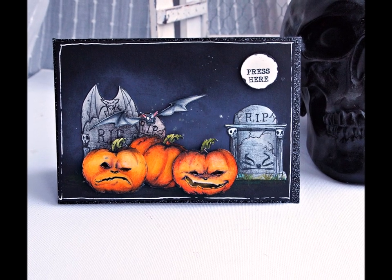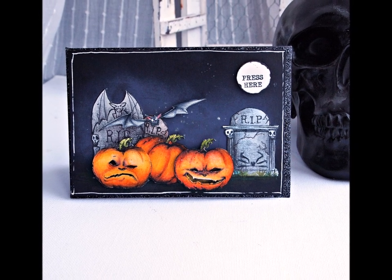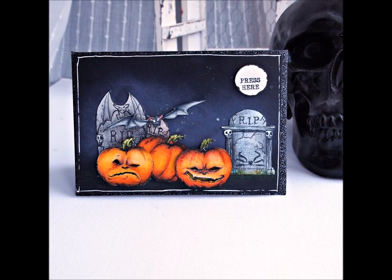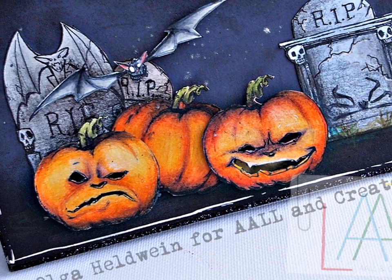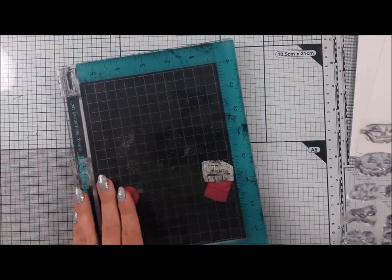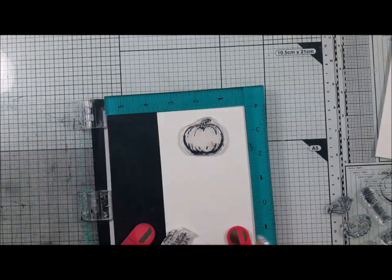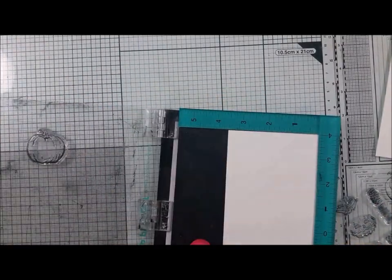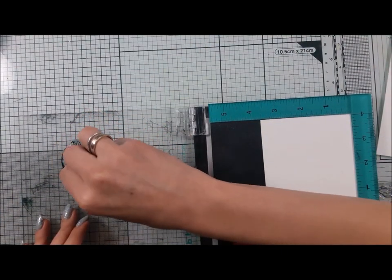Hi guys, it's Olga Heldwein and I'm coming again with the same project. I uploaded this video yesterday and noticed something was wrong with the voiceover. Since we have a giveaway in this one, I'm re-uploading it. I saved all your comments and made the last video public, so everyone who commented will still have a chance to win this stamp set.